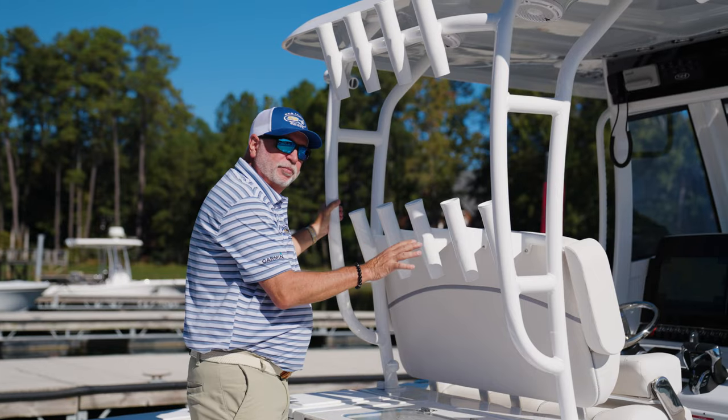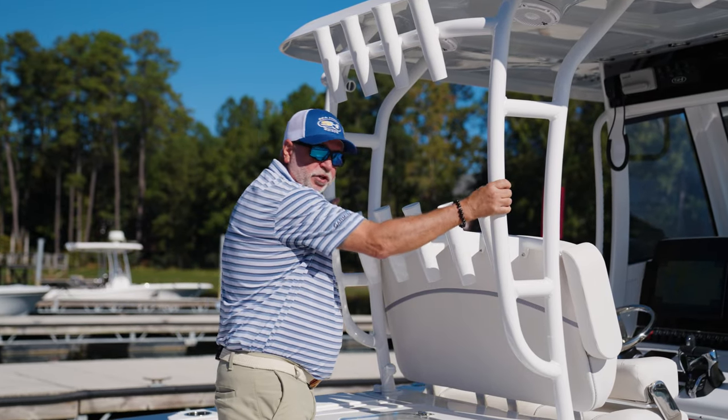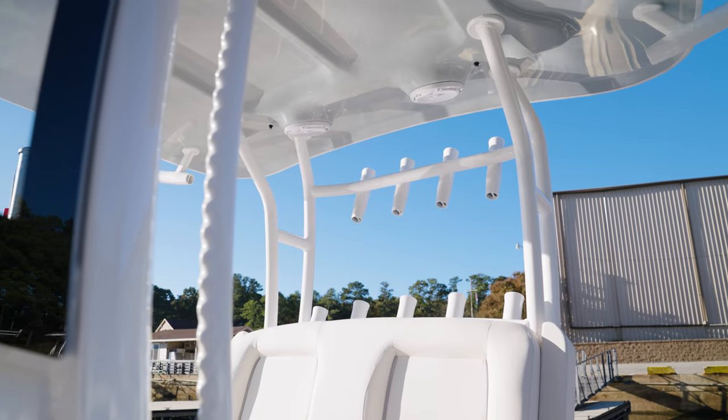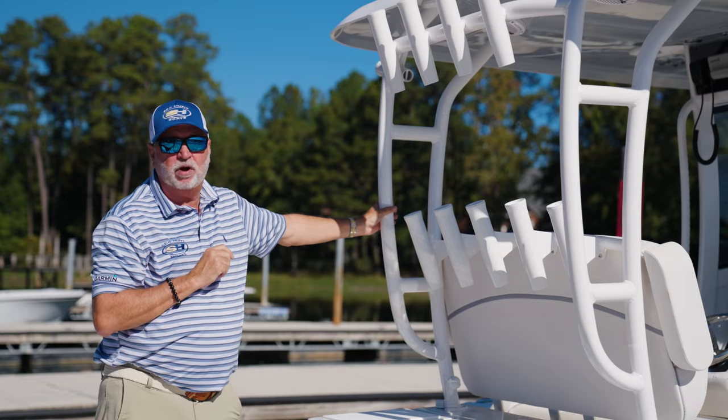Notice these rear legs on the hard top — we've mounted them to the battle station, which gives you the rigidity for those rough days when you're offshore. We've also incorporated nine rocket launchers on the back, so you've got plenty of rods to go after your favorite catch.